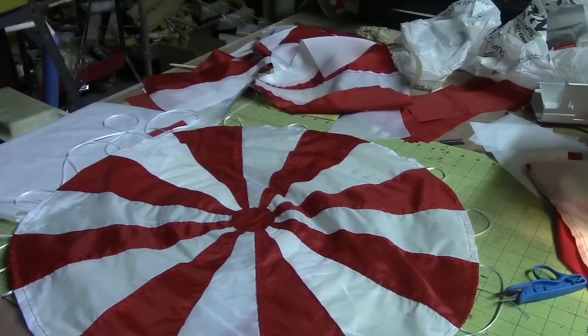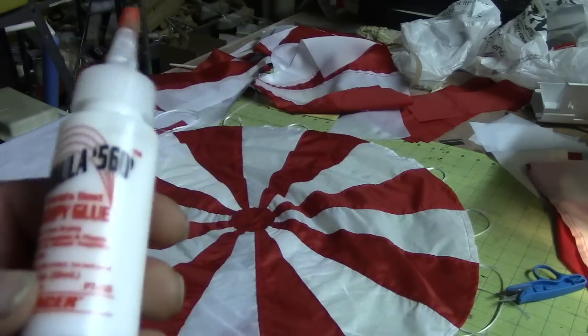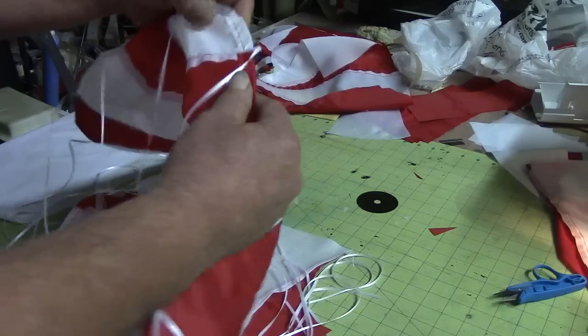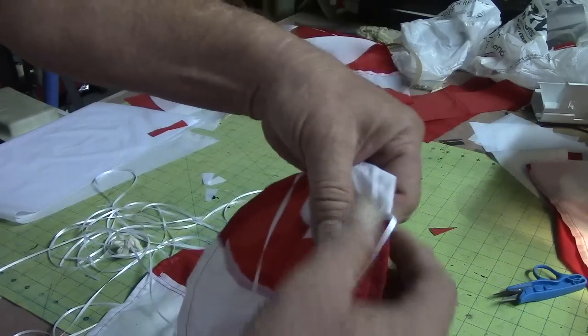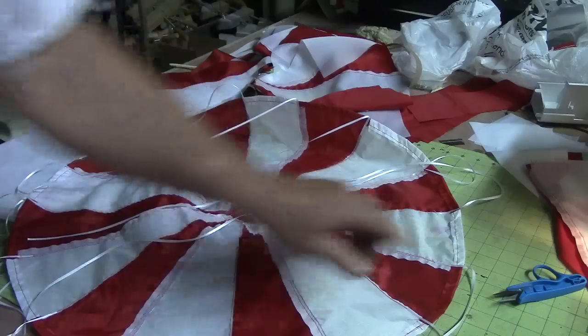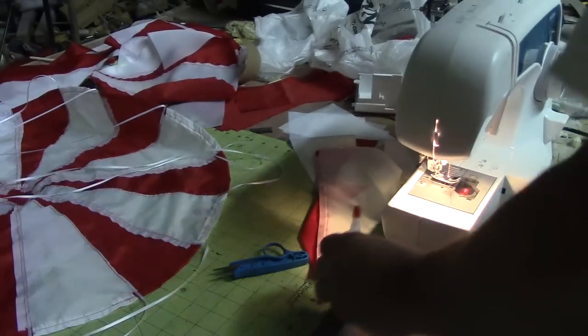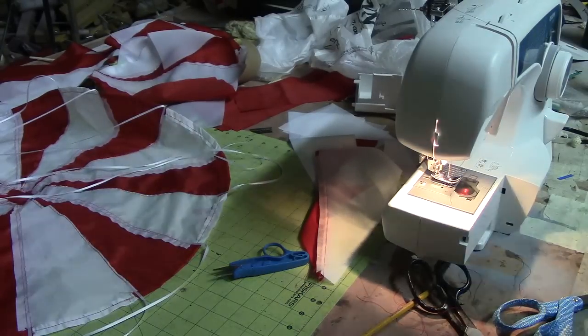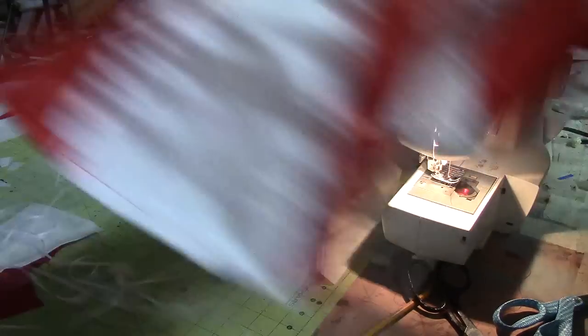I was wondering how I was going to get that center plug in there, and I glued it in first with RC-56 — this is a clear flexible glue, it's not hard or nothing. Then I sewed it this morning and I glued these strings on since it's real flexible glue. Now I just got to put some stitches in them strings and this chute is done.